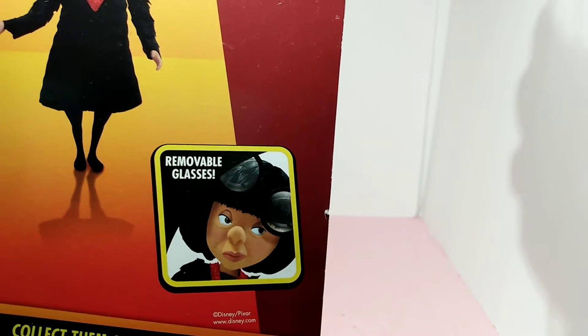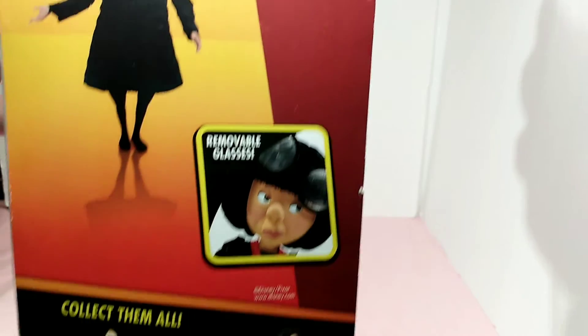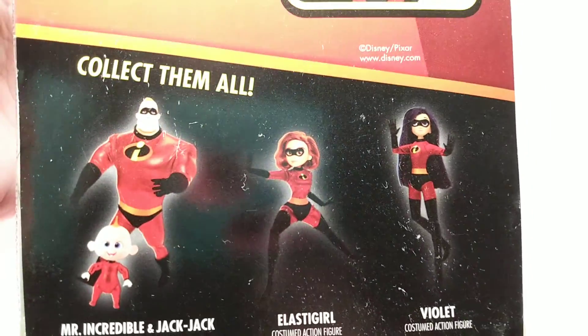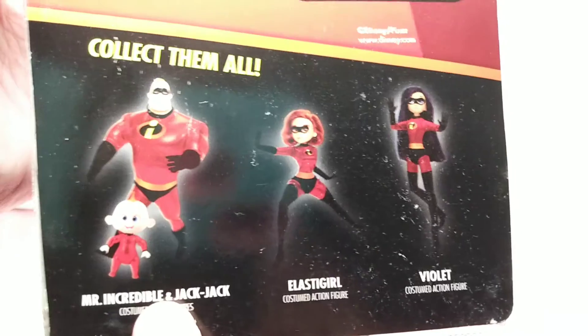Her glasses are removable. I have seen her at thrift stores where they have her and no glasses. And then you also can collect them all — which I never got — Mr. Incredible and Baby Jack-Jack.